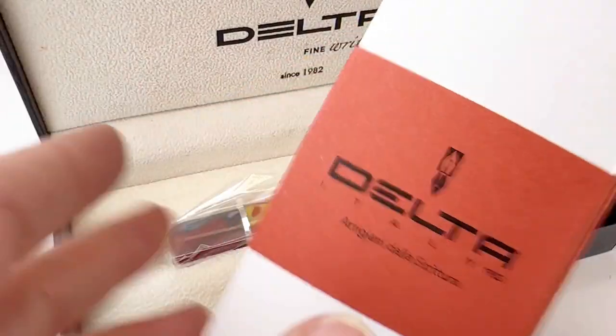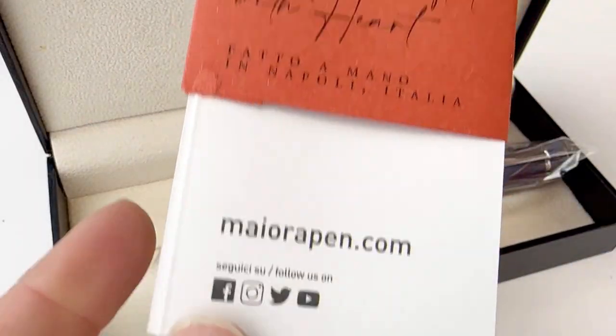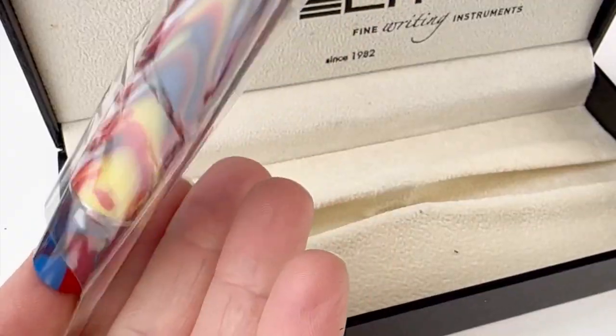Today we're unboxing the Delta Gallery Blue Moon. The packaging is branded by Delta and they include an insert about the company.